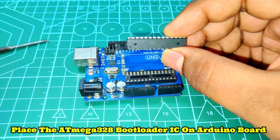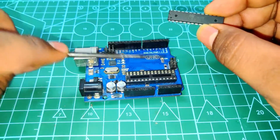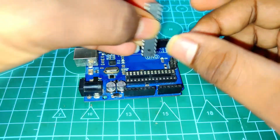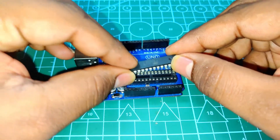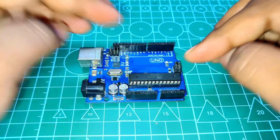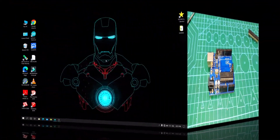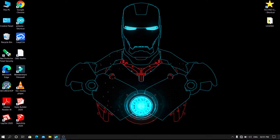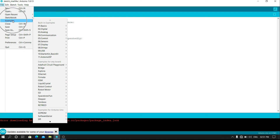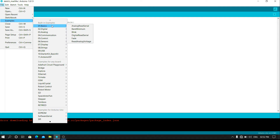This is the ATmega 328 bootloader IC. Simply place the IC on the Arduino board. Open your Arduino IDE software on the PC. Here I am going to upload the Blink program to the bootloader IC.